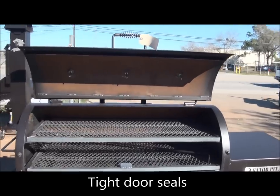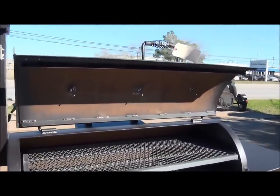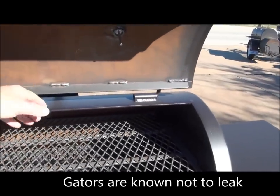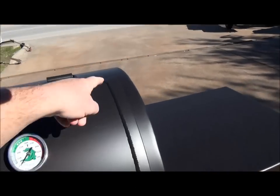Gator Pit of Texas is known for our tightness of doors — no leak, no heat loss. Again, it's due to our flange system that we use. The standard internal flanges, top and bottom. We've got the flanges welded outside fully all the way around.